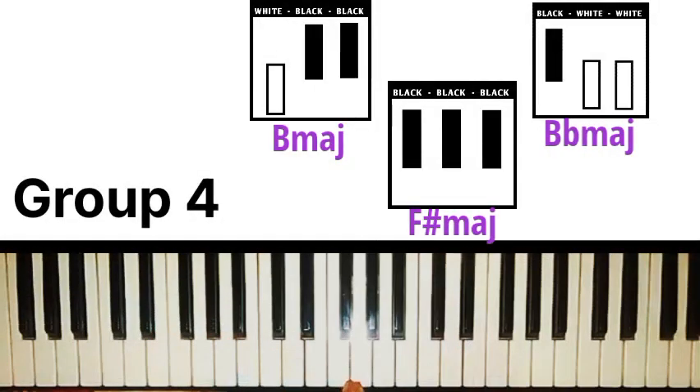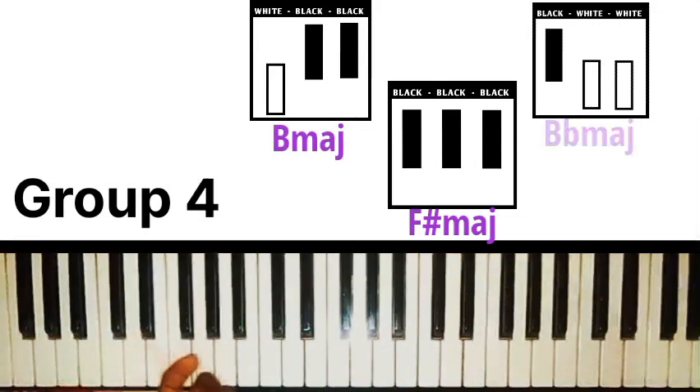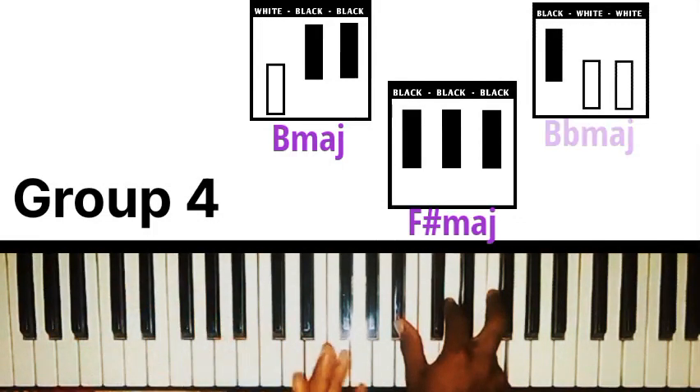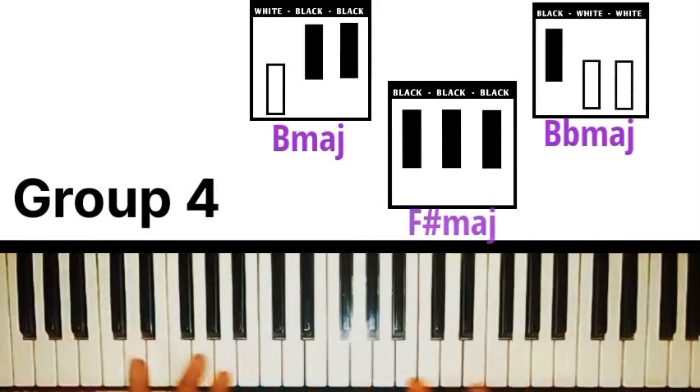The last group is what I call the unique shape group. The keys that fall under this group are B, B flat, and F sharp. These chords don't share their shape with any other chord — the shape is unique to them. For B major chord, the shape is white-black-black — visualize that before playing. For B flat major chord, you visualize the shape black-white-white. F sharp is also in this group and the F sharp major chord contains all black notes, so anytime you want to play F sharp major chord, just think of all black notes.